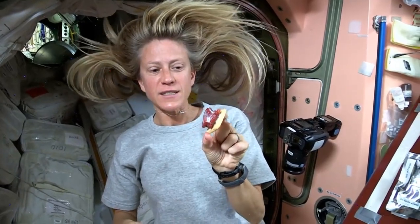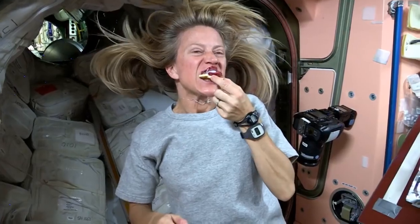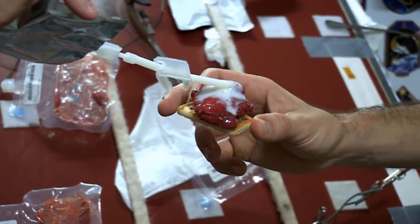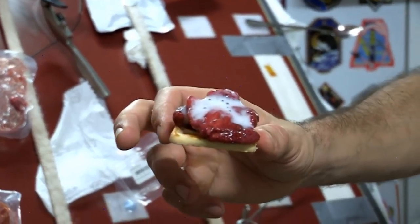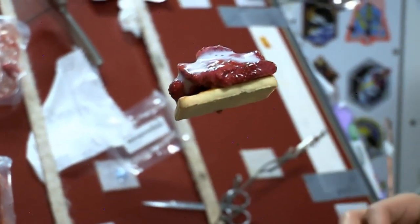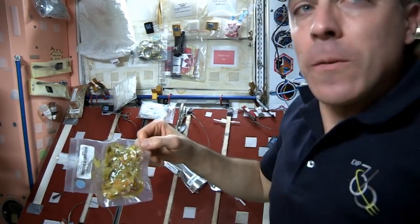What's on the menu tonight? Strawberry shortcake — we have these butter cookies and some strawberries with a little bit of milk on top. And Chris, I'm going to make one for you right here. Here's your strawberry shortcake ready for you, Chris. Oh, excellent! Thanks for the help, Chris.